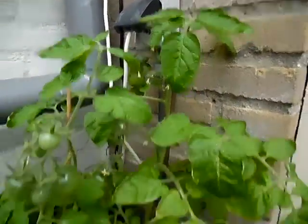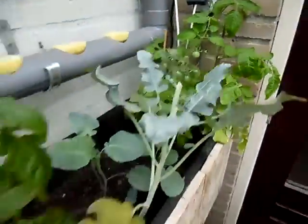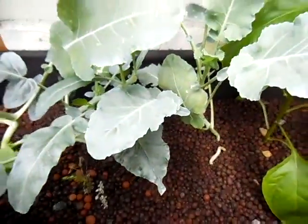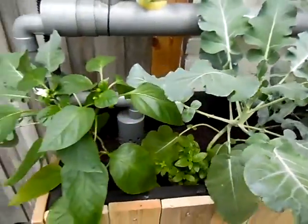Tomatoes. I believe you can grow anything in this system, it's really amazing. Aquaponics is the way to go. Thank you.